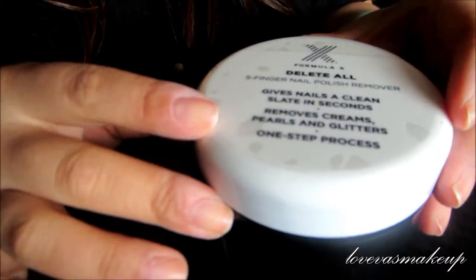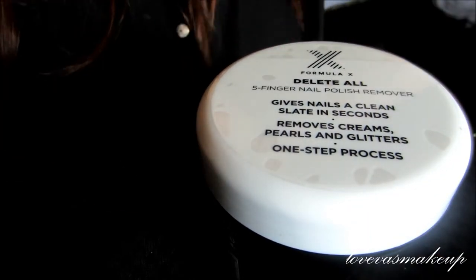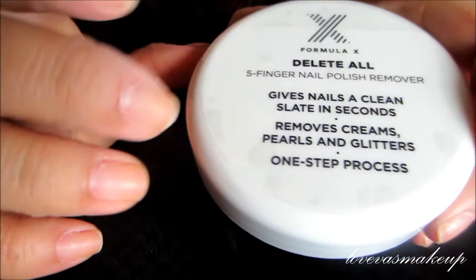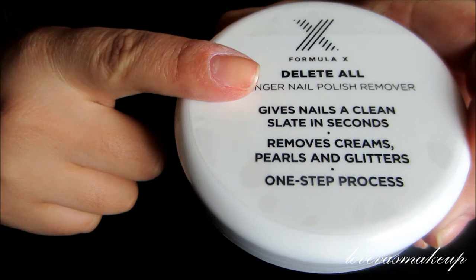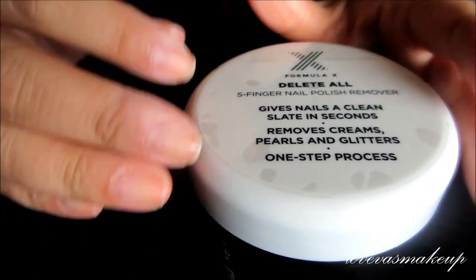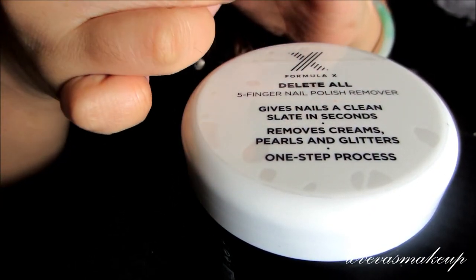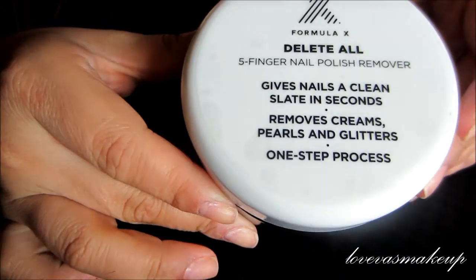That was a quick demo of the Formula X 'Delete All' nail polish remover. They do have a regular version currently in stores — a one-finger dip by the Sephora Collection — but that's not Formula X. The Formula X also has a regular fluid where you pump the top to get liquid out; it works the same way, just one finger at a time.